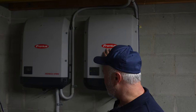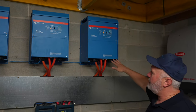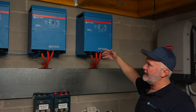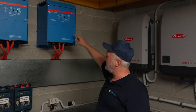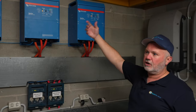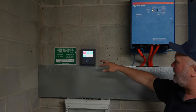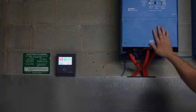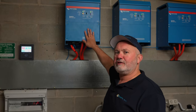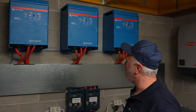We have the DC power coming down from the panels being converted to AC power here, and then being fed into these Victron battery inverters. These are handling all the interface between the solar coming through and converted to AC, the grid, and the loads in my house. You can see the circuit board and monitoring up here. Victron is a little Dutch company, but they're a really cool company — the owner actually mans the support line and knows all about his product. These have been working for a couple of years now, really well.